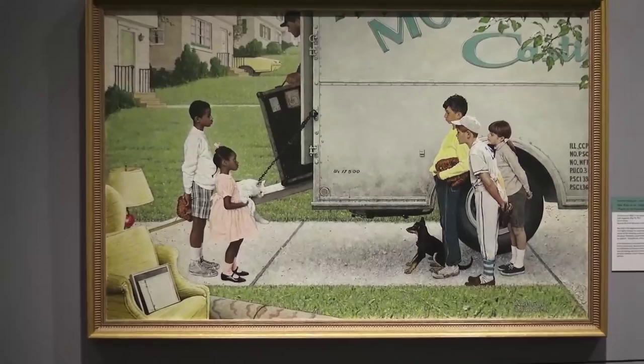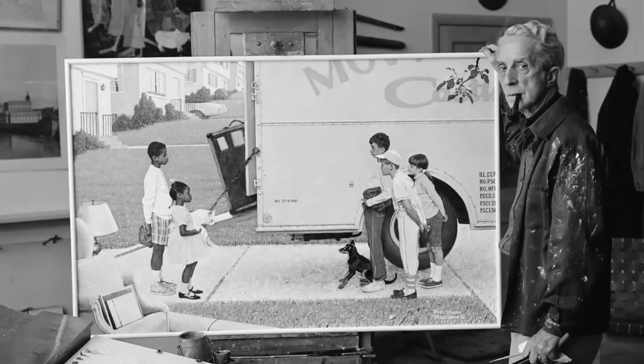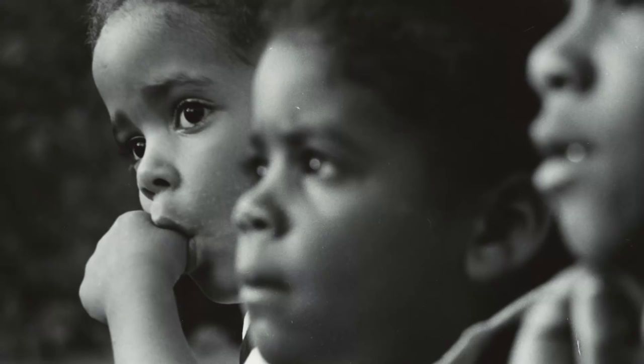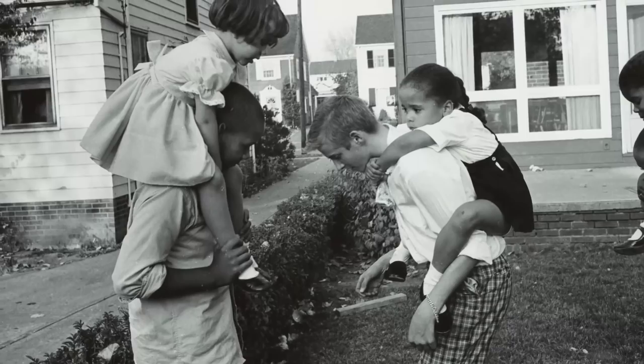One of the things that Rockwell always allows us to do is to imagine what happens next in his paintings. He was really a supreme visual storyteller, and he always said, to me, the story is the first thing and the last thing. It's not difficult for us to consider in our own minds what is going through the minds of his characters, and also how the story might evolve as these children become neighbors.